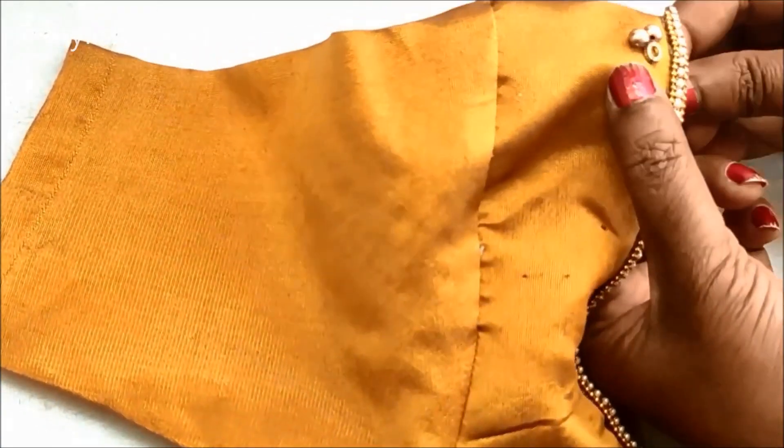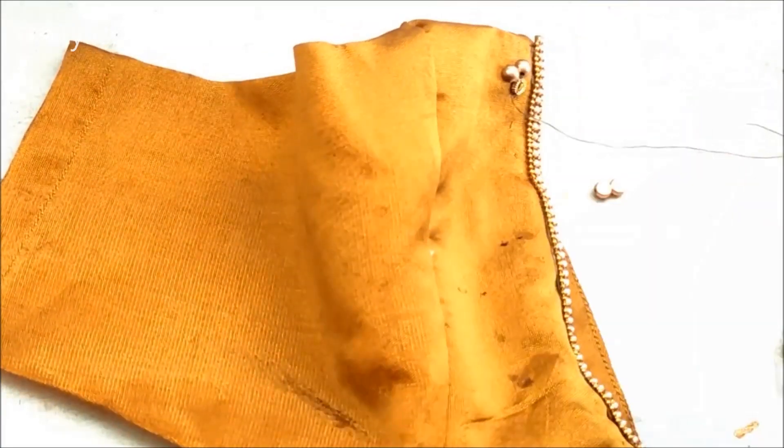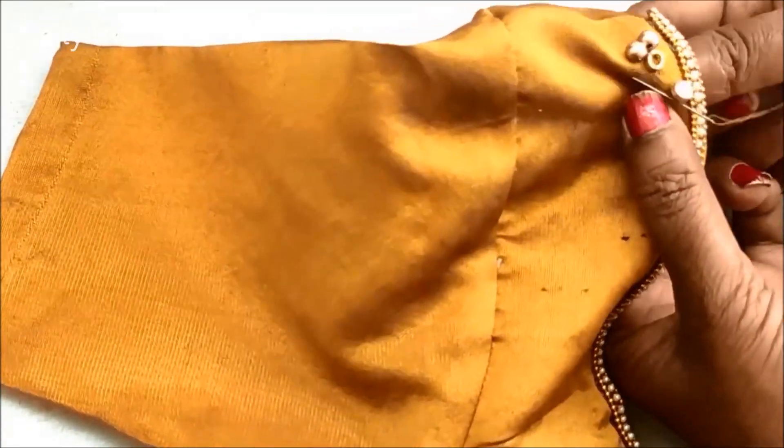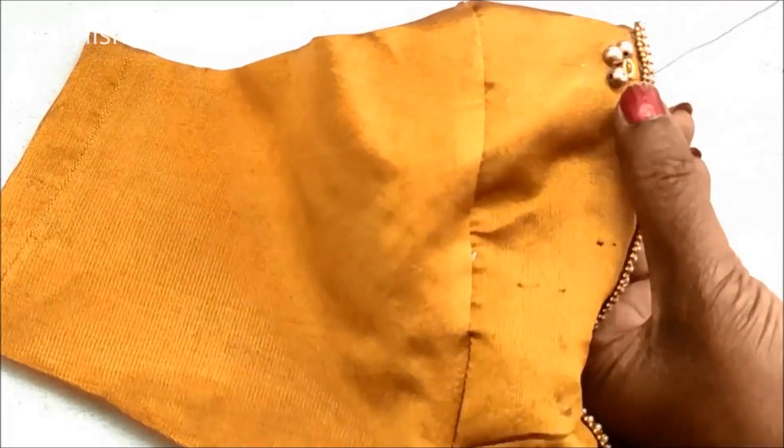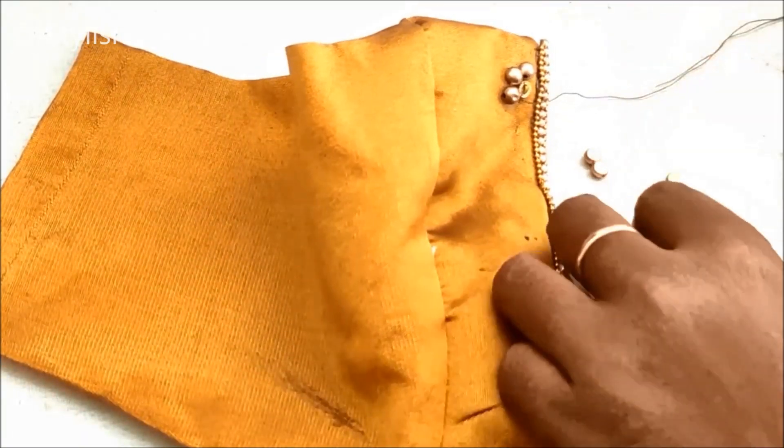There are many grand gowns. This is a gold combination of pendant work. This is a jewelry pattern. It is a small size.